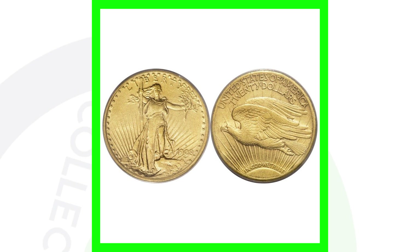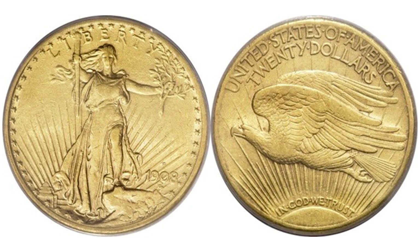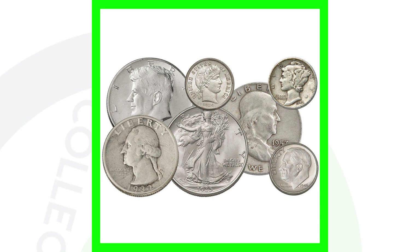Double strikes can be found on really any type of coinage — the design of the coin has been struck twice. Gold coins are always going to be valuable, and it depends on gold and silver prices at the time. A common silver quarter will probably only be worth its silver melt value unless it's an extremely high-graded coin. Silver and gold coins are always going to have value.